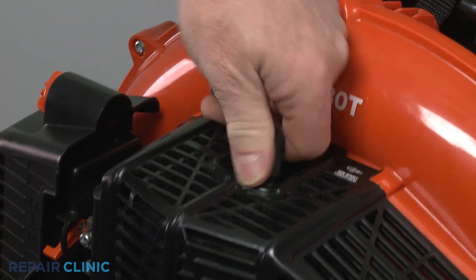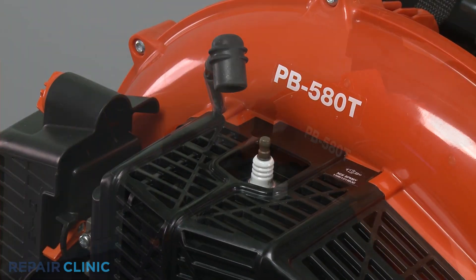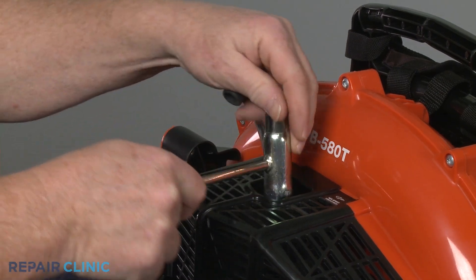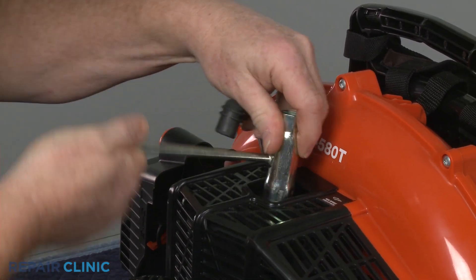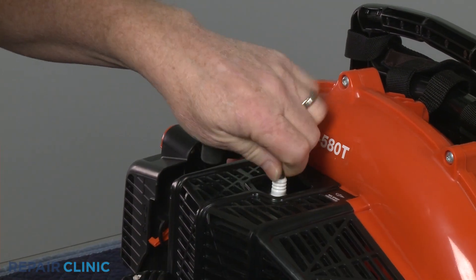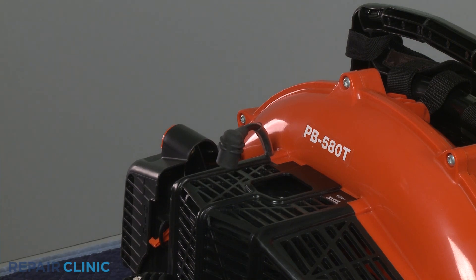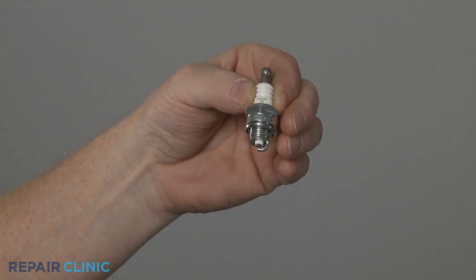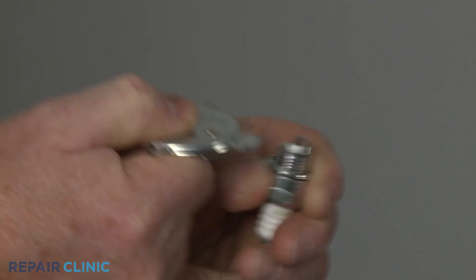Remove the wire and boot from the spark plug. Use a ¾-inch socket or a spark plug wrench to unthread the old plug. Before you install the new spark plug, confirm the spark gap matches manufacturer's specifications.